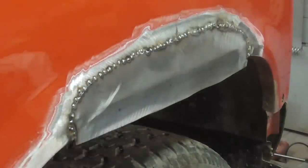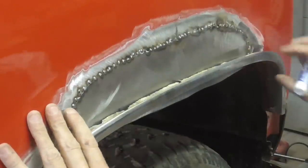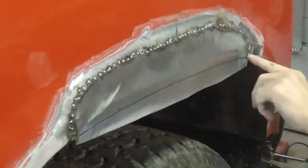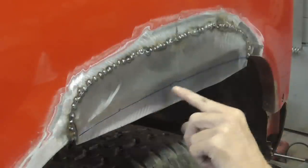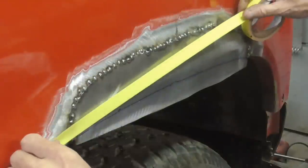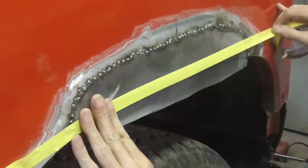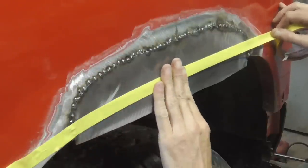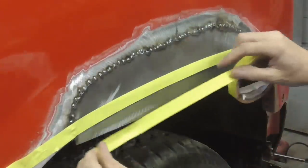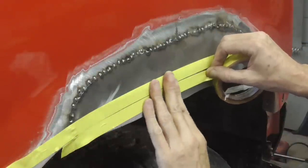Or we can take the old trim molding and hold that up there and trace. Both ways — we've got the dots or the trim molding. I'll lay a piece of tape on there, and that should be good enough. And then we're going to use this as a guide to what we cut off.